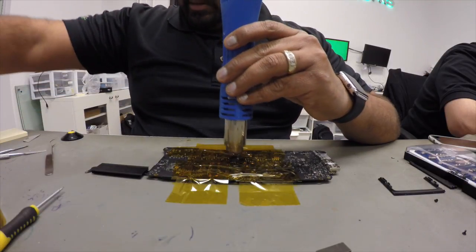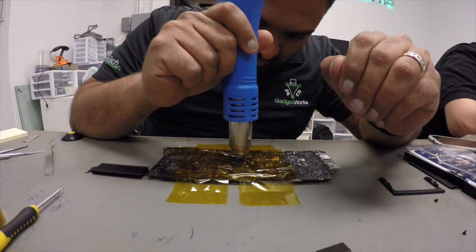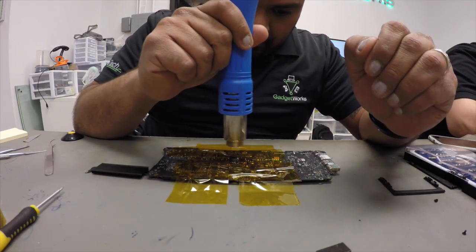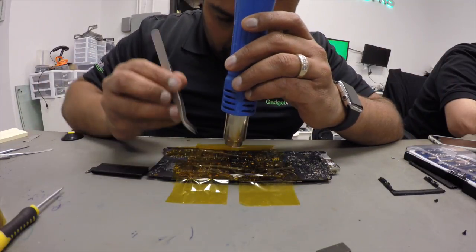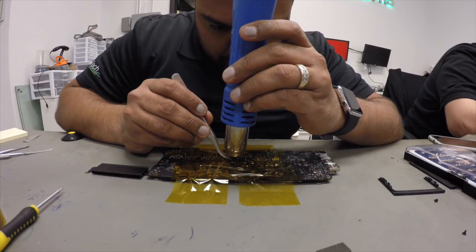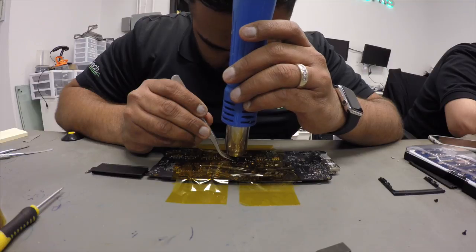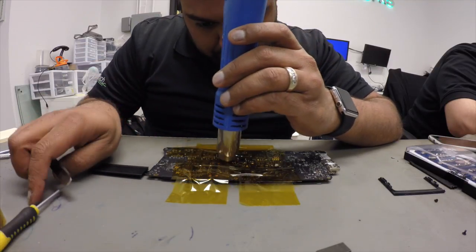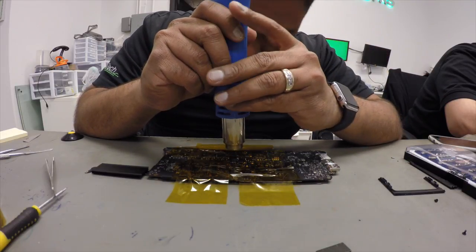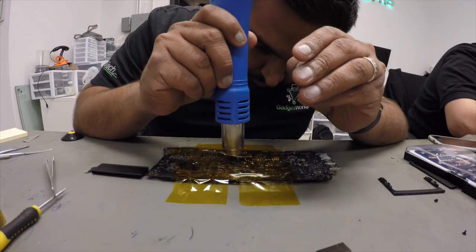Still not there yet. There are a lot of components around the chip, so be very careful that you don't knock any of these other components off the board. Now I'm ready — you can proceed.